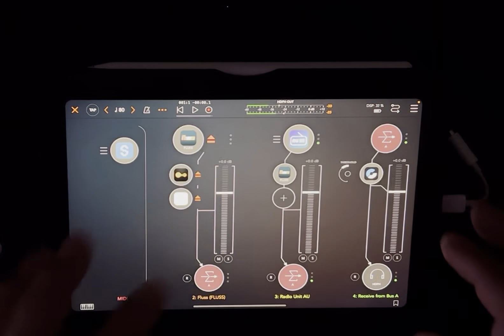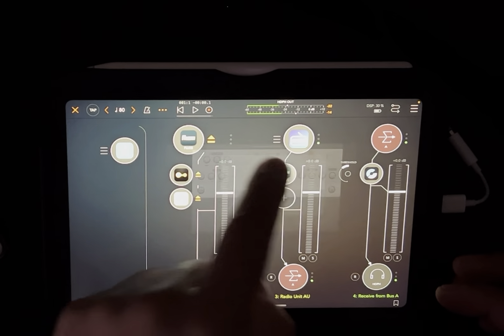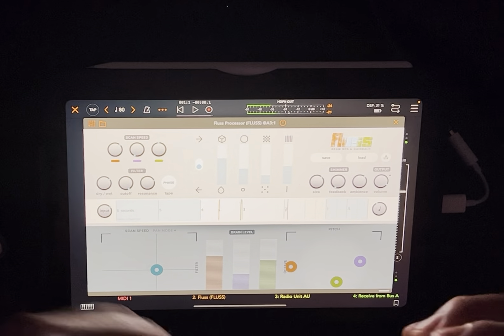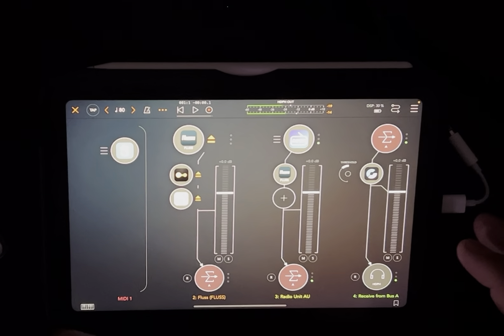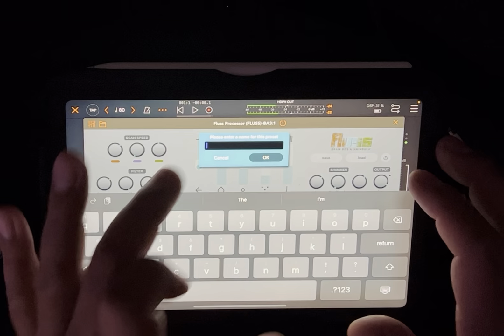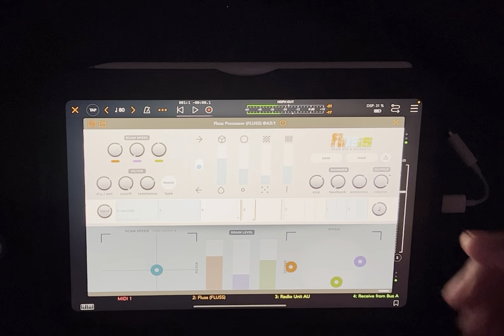If you hook Koala to this, you can put Koala below this and sample into it, using this as the filter or effect you're processing through. And one thing that's cool is right here you can name the preset if you like that preset to use it for something else - so that's kind of cool.